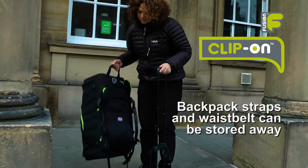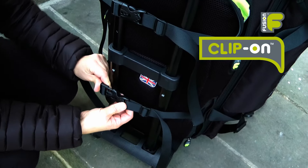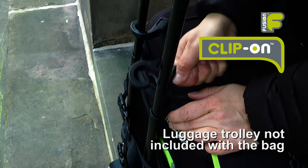When the bag has all the instruments inside it can be quite heavy, so we've developed a clip-on system which allows you to clip the bag to a luggage trolley.